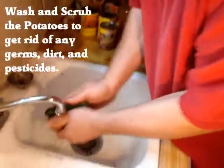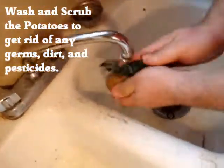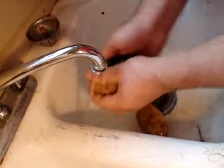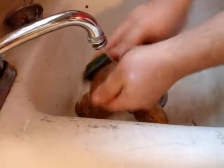Then wash your potatoes — get all the dirt and the chemicals, all that nasty stuff off. You don't want to get sick. Wash them good. Scrub them.